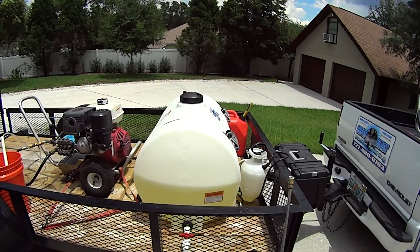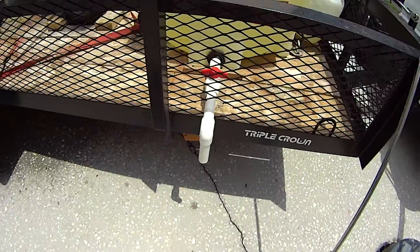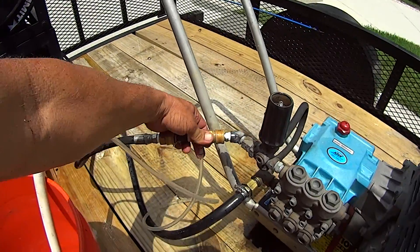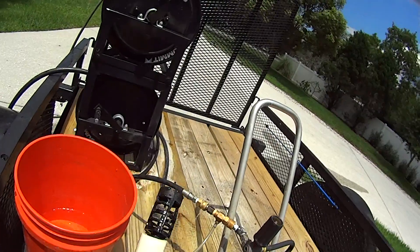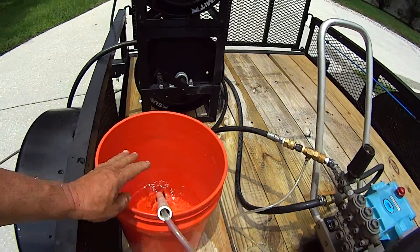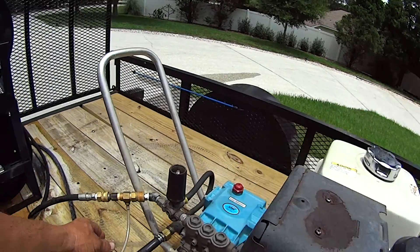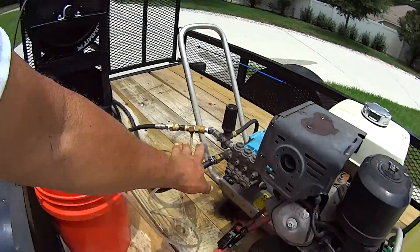We have a tank of chlorine here, which we go ahead and get out of our valve right here. Fill up this bucket with chlorine. Here's your downstream injector right here, which is hooked to this piece of PVC piping to keep it straight so it goes into the bucket. You start your power washer and then you use a soap tip, which will allow enough friction, enough pressure to get this chlorine from the bucket into the line.